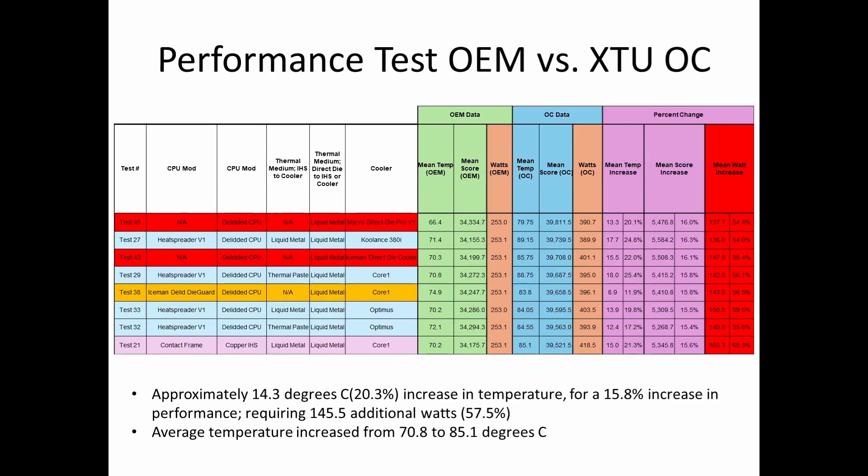What I've done is chosen several of the top performers in terms of performance data, then looked at the OEM settings where the BIOS restricted the wattage, and what the scores and temperatures were. You can see the watts are all about 253 and change — it really didn't fluctuate. The motherboard held the wattage pretty consistent, and then you have your baseline temperatures and performance scores.